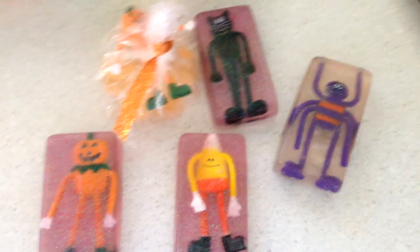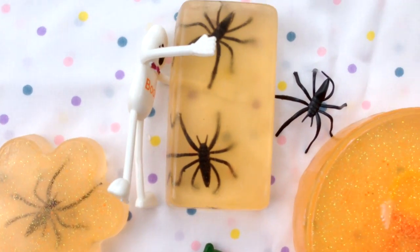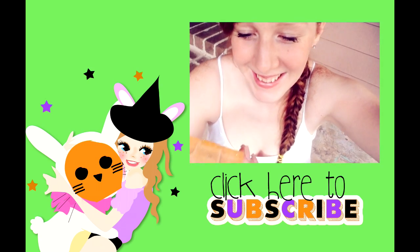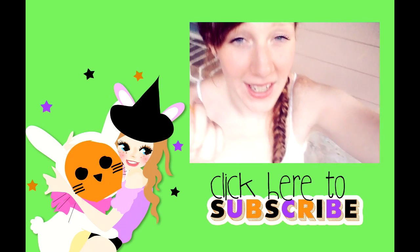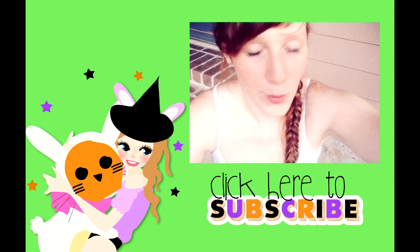I also wrapped them up to give them as gifts — they look much better when you wrap them up. Ta-da! Here are the spiders. I love the glittery spiders; I wish I had done them all that way. I think the glittery soap is my favorite — it's so glittery and pretty. These make great party favor gifts, and they're fun to make with your kids. Who wouldn't want to do these?